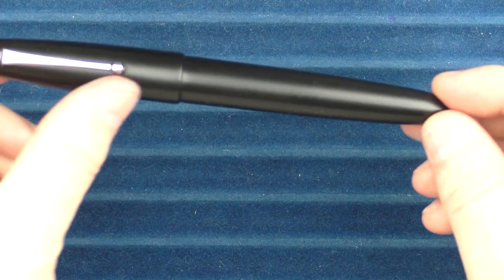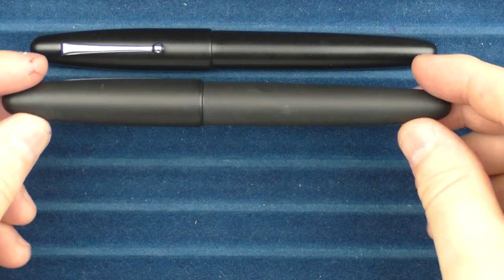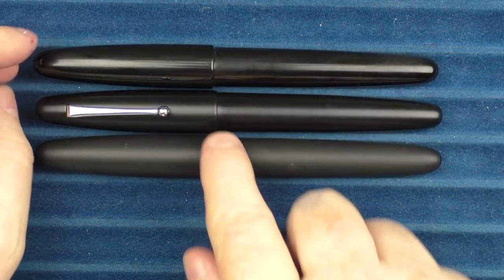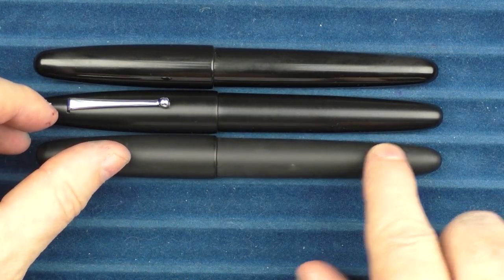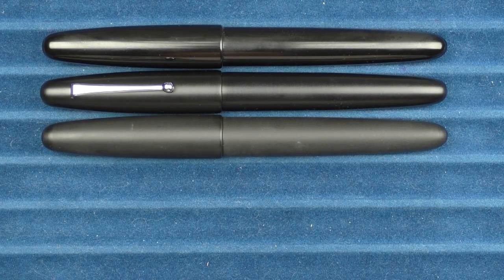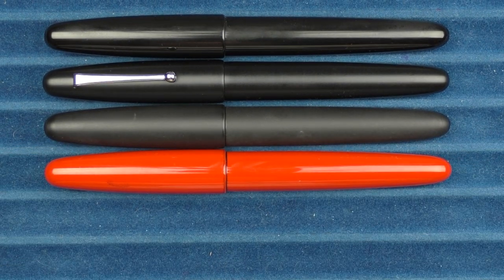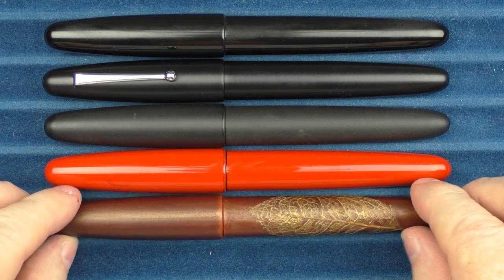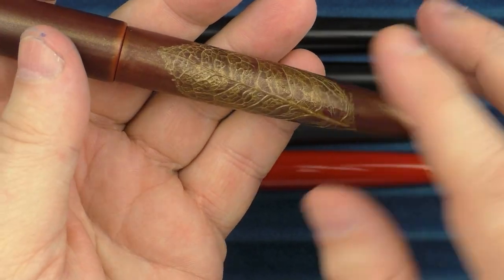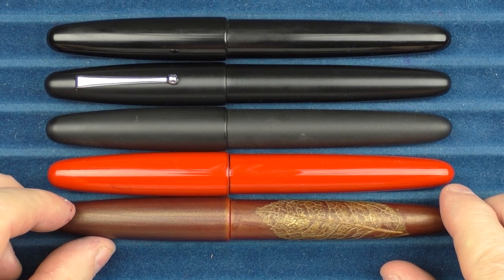Here are some size comparisons for the Wancher Dream Pen True Ebonite in Matte Black. This is a previous matte black version, and then this is another Dream Pen which is more polished — so you can see the current model is kind of a treatment that is not as matte as the previous version, but not as polished as this one; somewhere in between. In regard to a couple of other Dream Pen models, here is one of the original ones with the red Arushi lacquer on it. And here's one of my favorite Dream Pens, the Kiei Arushi, which has a real leaf applied on top — I really love the looks, color, and the leaf aspect of that pen.